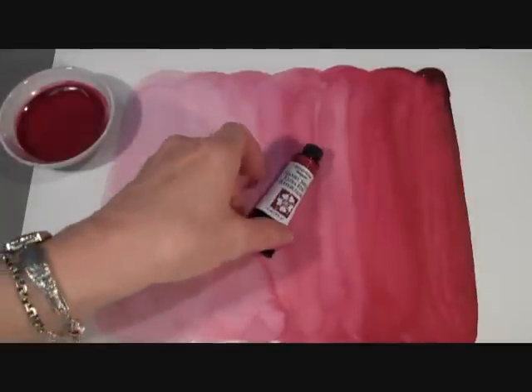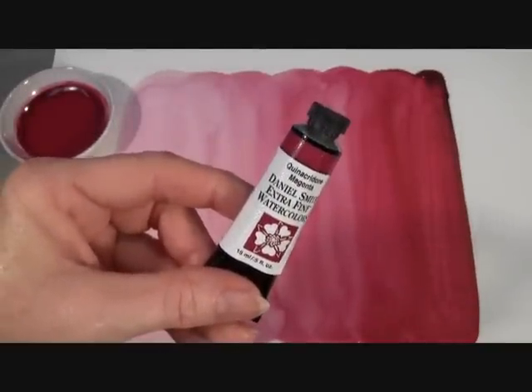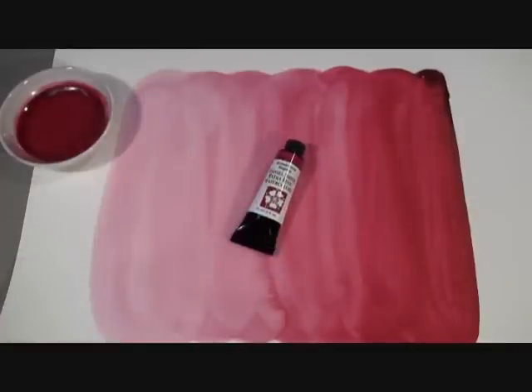Hi, today I want to show you our Quinacridone Magenta Watercolor by Daniel Smith, the best watercolors for artists. Quin Magenta is part of our Quinacridone collection of extra fine watercolors which are brilliant and highly mixable colors.